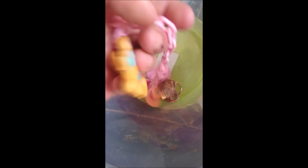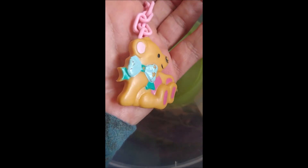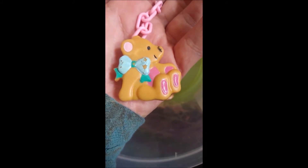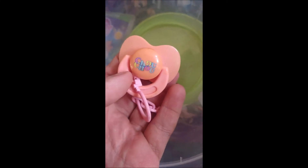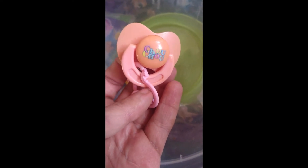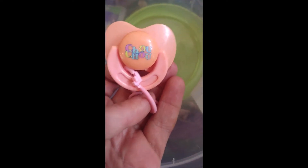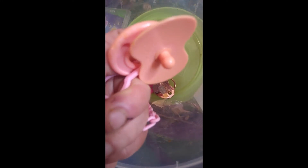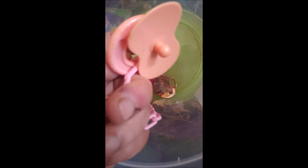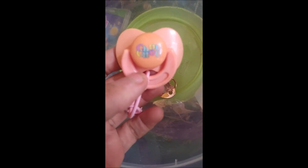Then we have this one, which has a teddy bear paci clip on it. The chain is pink. This one is for a Baby Choo Choo doll — it is pink, and it says Choo Choo on it. And that is what the teat looks like. This is made for a baby doll, not a real baby.